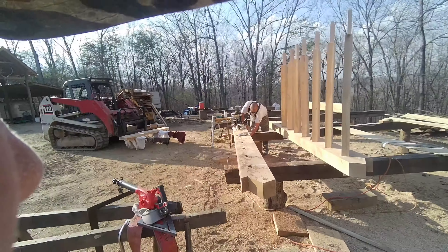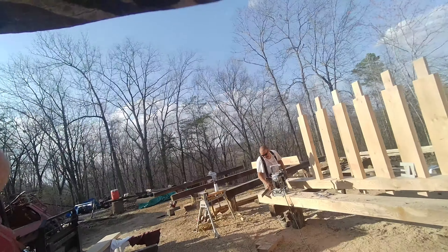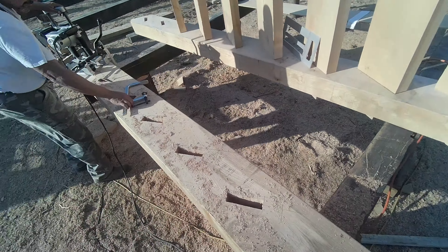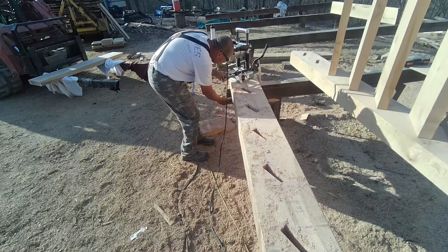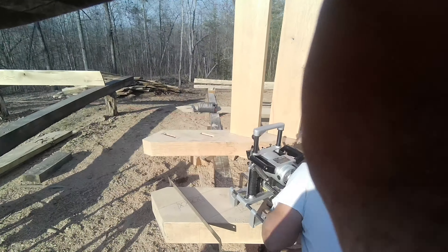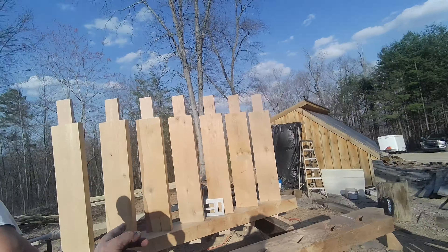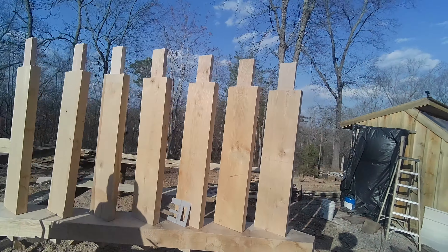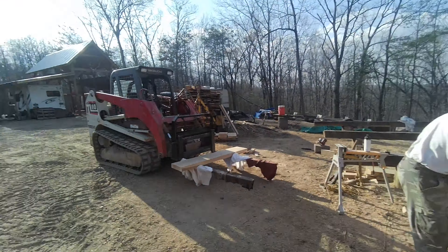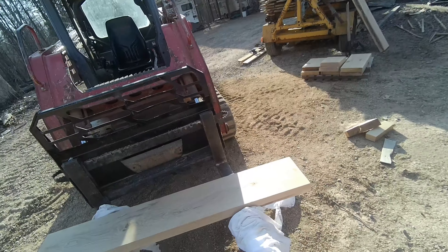We are at the end of day two. Big Jay here has been battling the holes almost all day, and he's on his last two. Since then, we were able to cut all the treads and make all the tabs. I've already dry fitted the backside, ready to be scribed. Pretty good day.